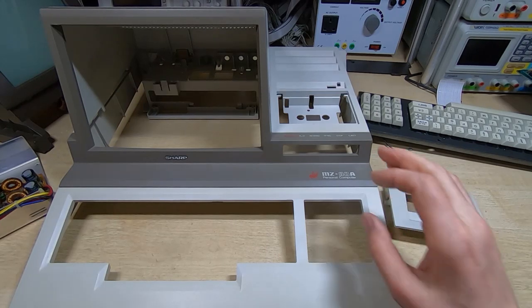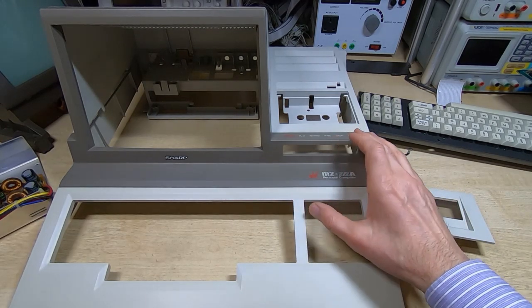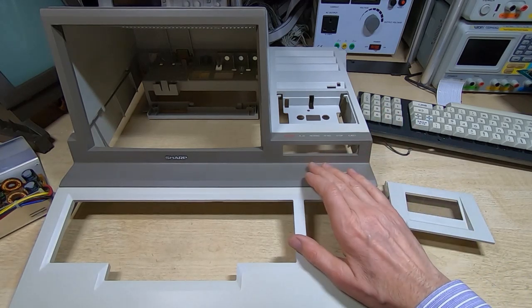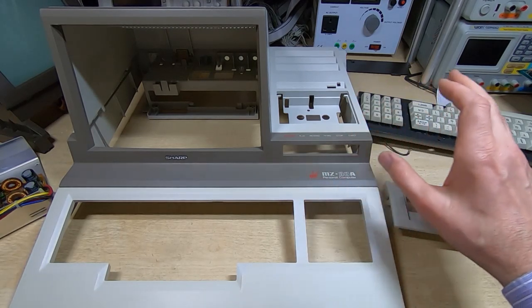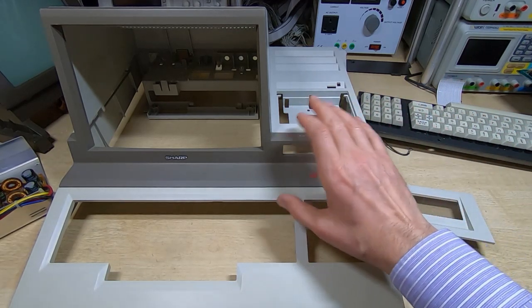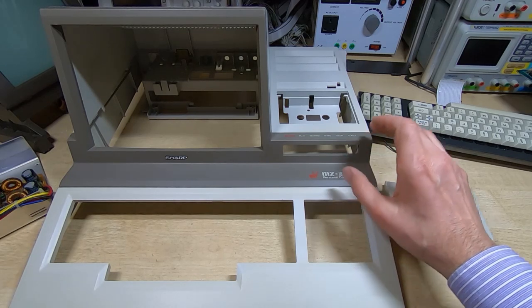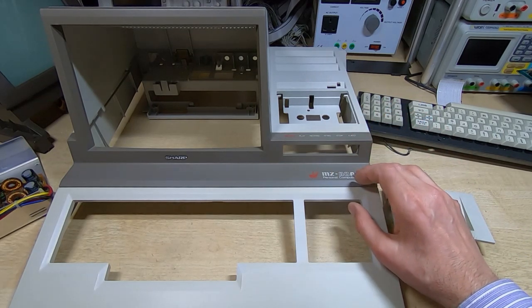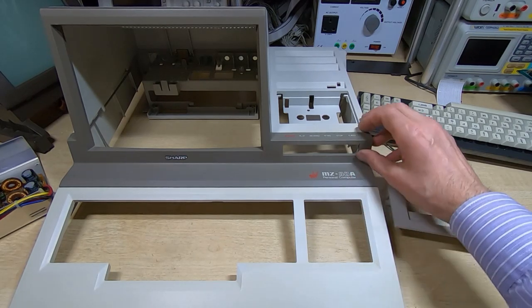In this series of videos I'm restoring and repairing this Sharp MZ-80A personal computer. In the videos so far I've stripped the unit down, carried out a few minor repairs, cleaned all the parts, and checked everything's working as much as I can. It did boot up before I took it apart so there wasn't a great deal to do, and now it's time to start the final reassembly.